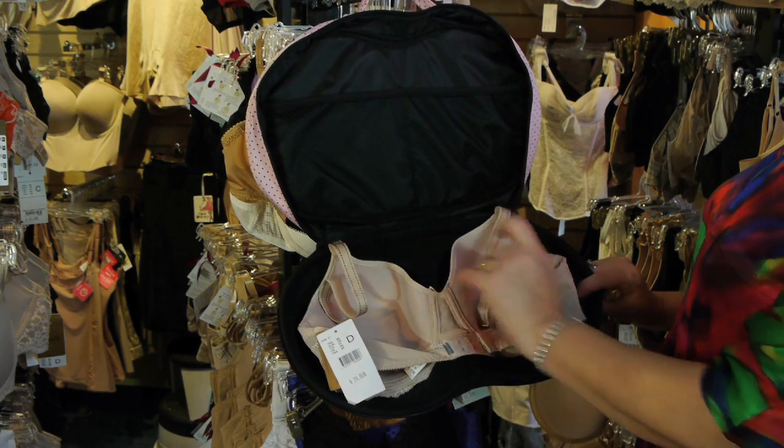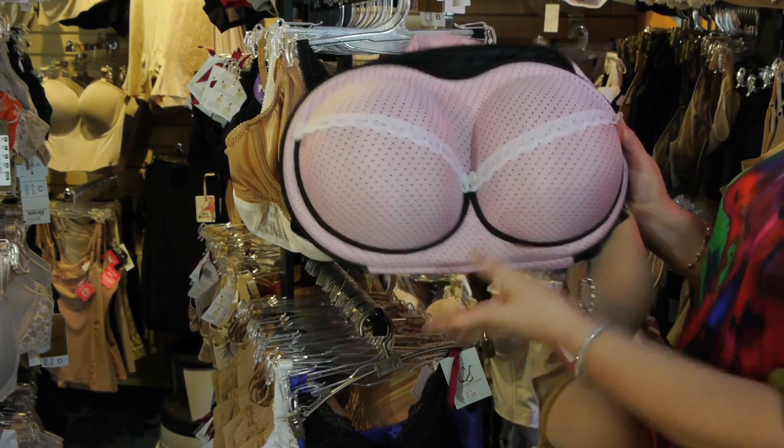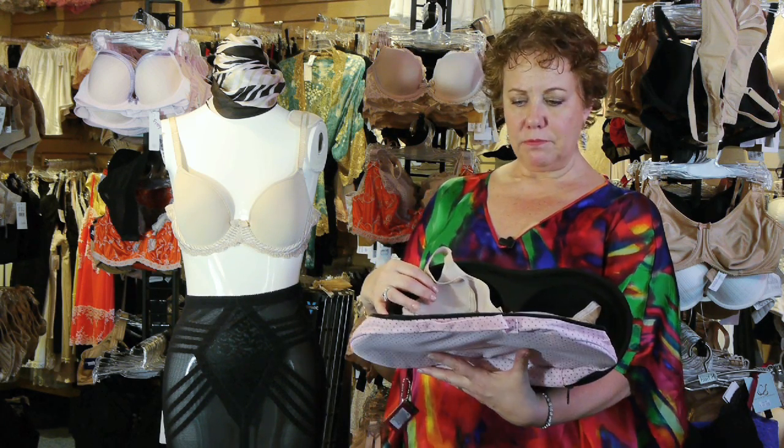So this is a 34D bra. You can see it fits very nicely, protecting the cups from being bent, dented, or damaged. You could probably stack three or four of them in there, just like that.